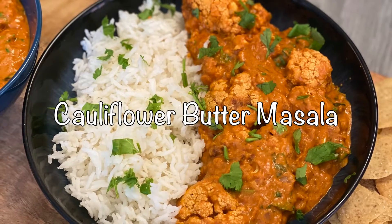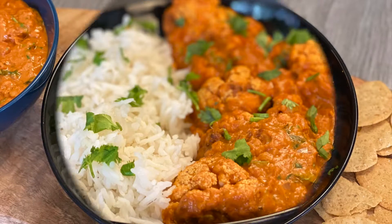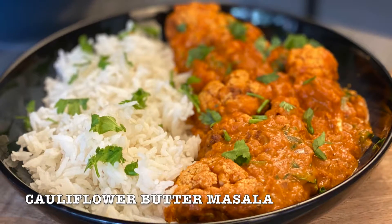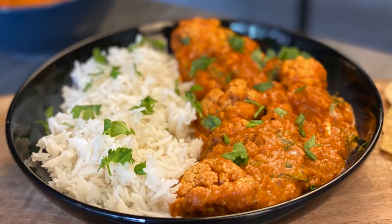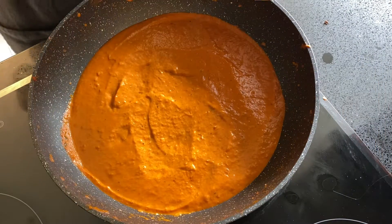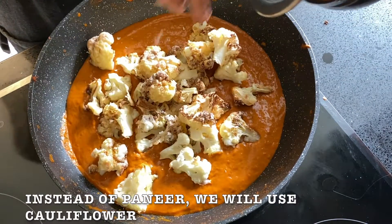Hi, hello, welcome to Anandi's Cuisine. Today's recipe, cauliflower butter masala is creamy, easy and tasty. Instead of using paneer, which can be heavy and loaded with calories, I am using cauliflower as a healthier alternative.